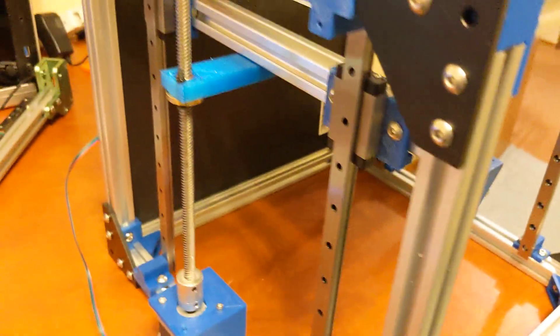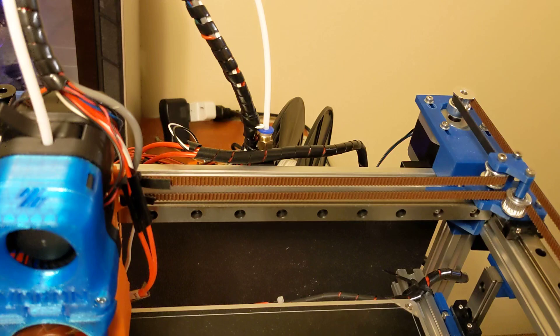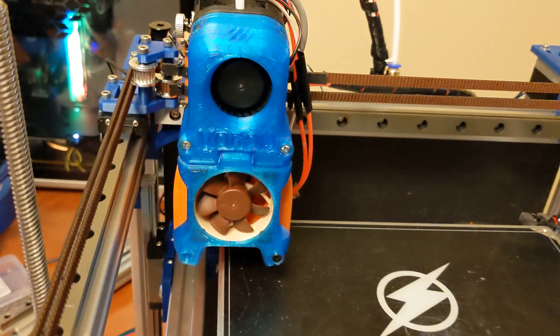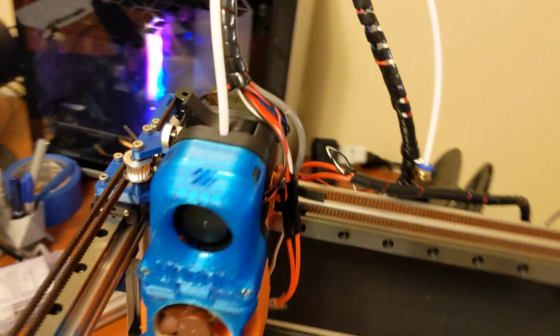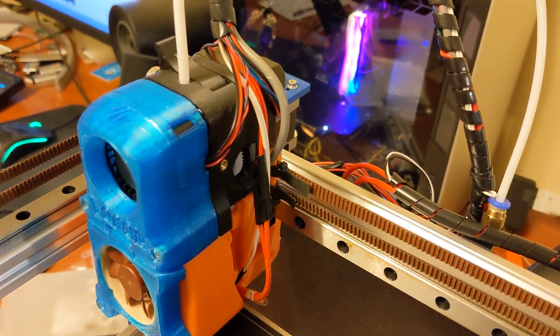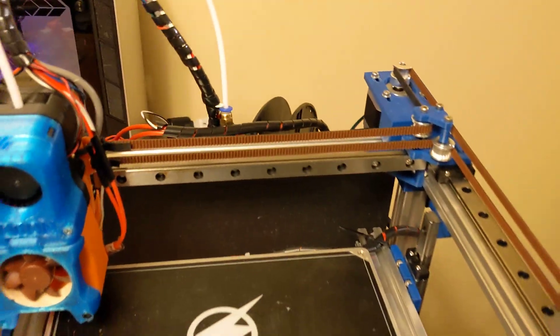The bed is constrained with four linear rails. Linear rails all throughout on the X here as well, same thing for the Y. I did modify the Voron Afterburner toolhead. This does have a direct drive Clockwork 1 on here, and this is just running an SKR Mini E3 version 2.